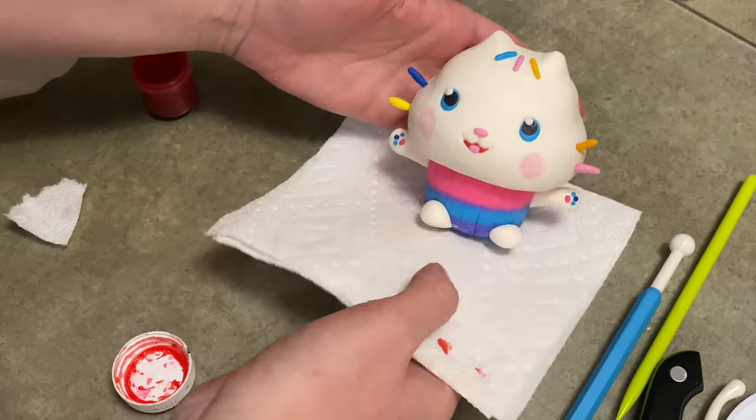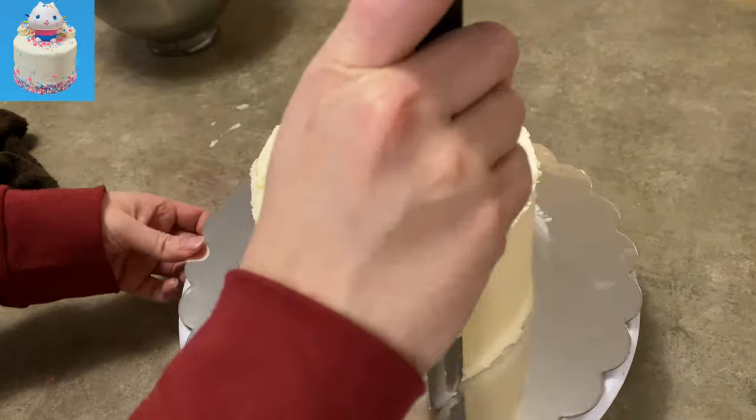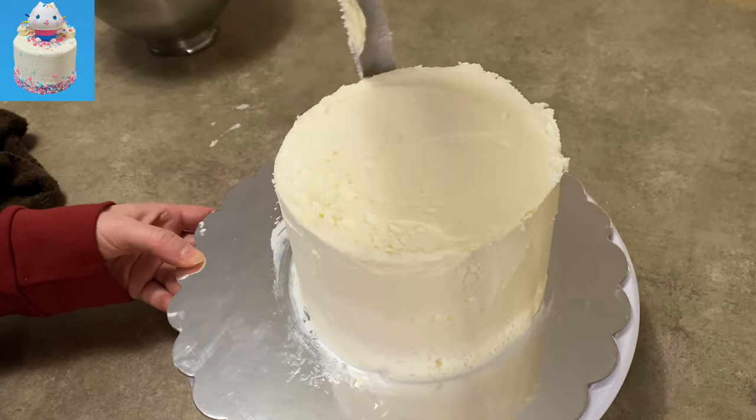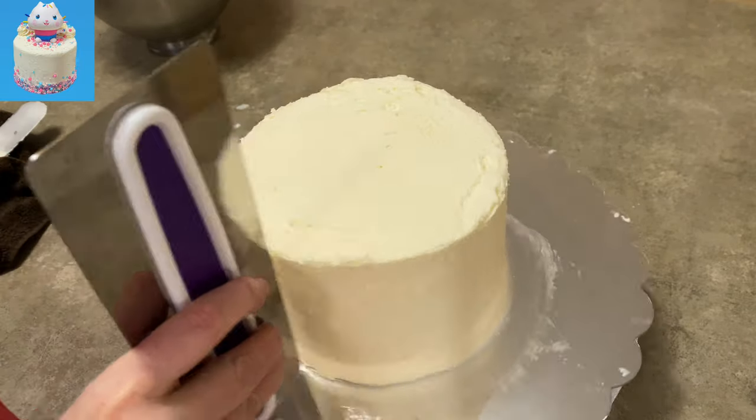For the final step, put Cakey's head on Cakey's body and you've got a cute little Cakey! This is going to be really quick and simple — Cakey Cat loves to have sprinkle parties, so I just made a nice simple sprinkles cake to go with him.